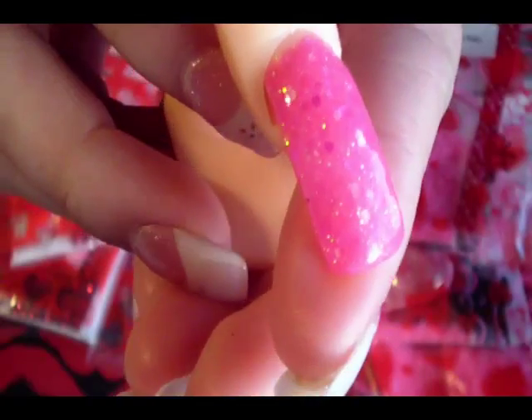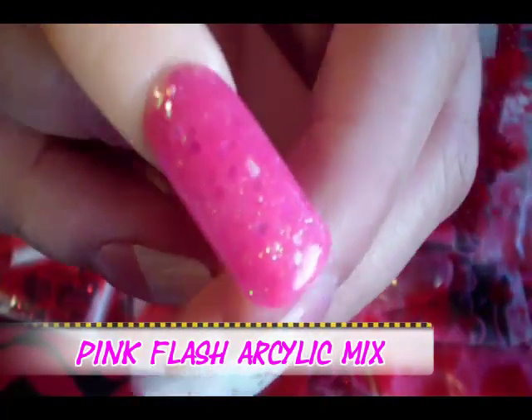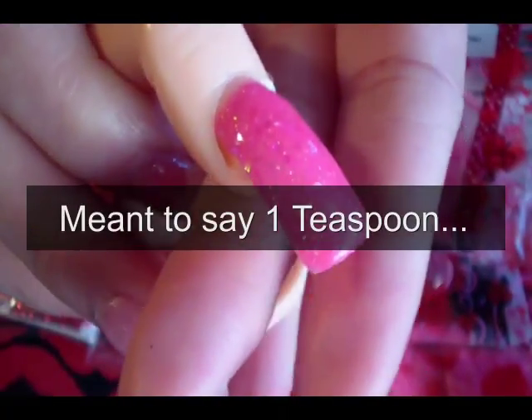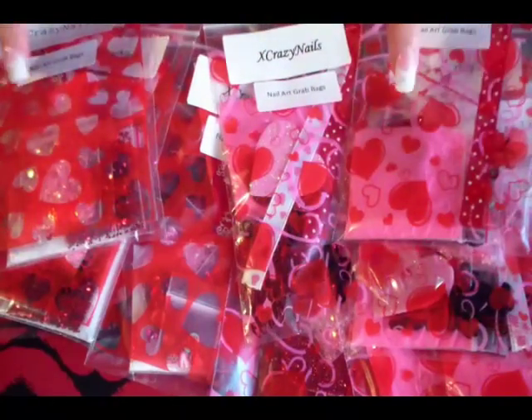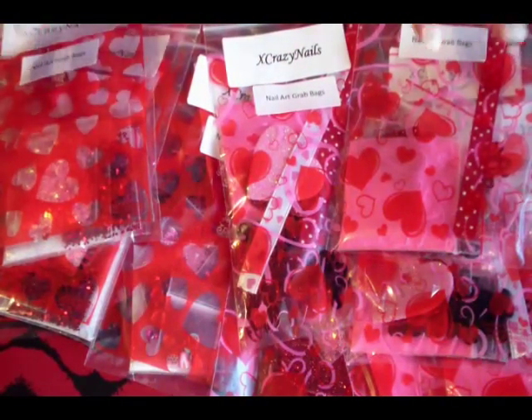The next one is called Pink Flash. It is a neon pink with different sizes of iridescent glitter — it's coming up like a bubblegum pink on camera but it's actually a neon pink. You'll be getting about a tablespoon, so enough to do maybe two sets of nails. You'll be getting that in each bag — just one tablespoon, whichever one you prefer.